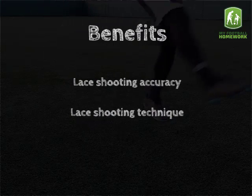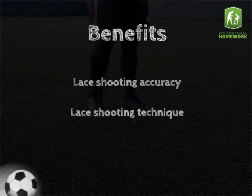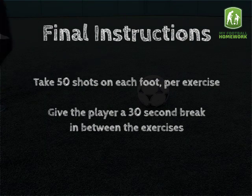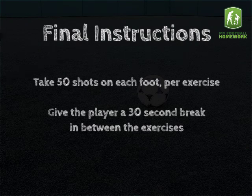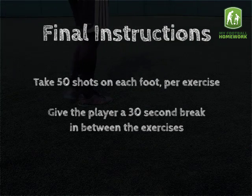Benefits: lace shooting accuracy and lace shooting technique. Final instructions: take 50 shots on each foot per exercise, and give the player a 30-second break in between the exercises.